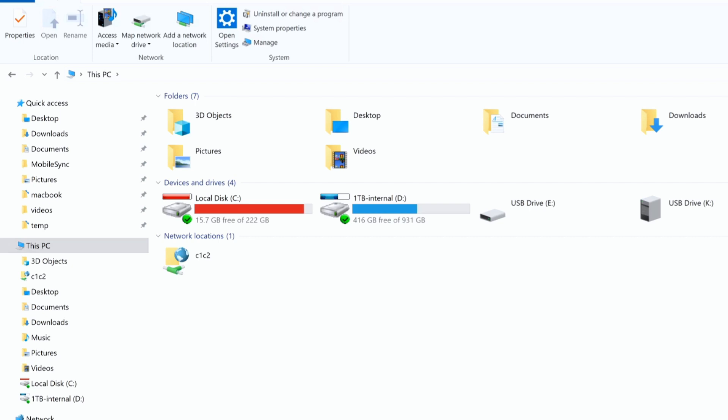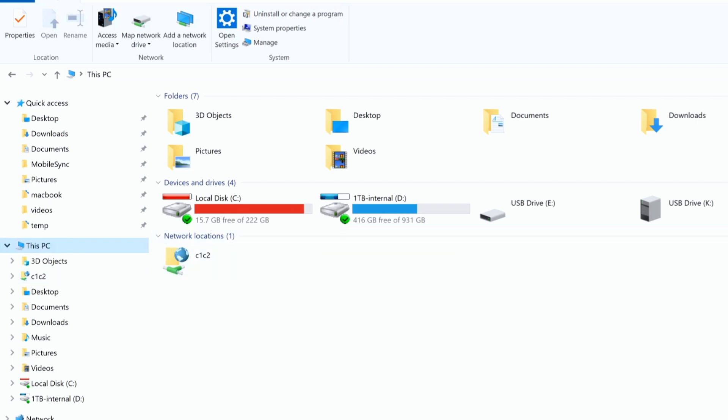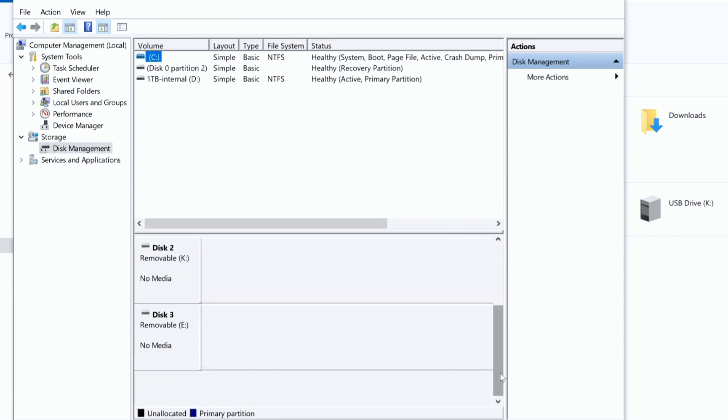Nothing. Let me disconnect and connect one more time. I do not know if this drive is formatted for Mac, but I'm not able to read the E drive. We do see an E drive, but let me go to disk management. I do not see it in disk management — nothing.